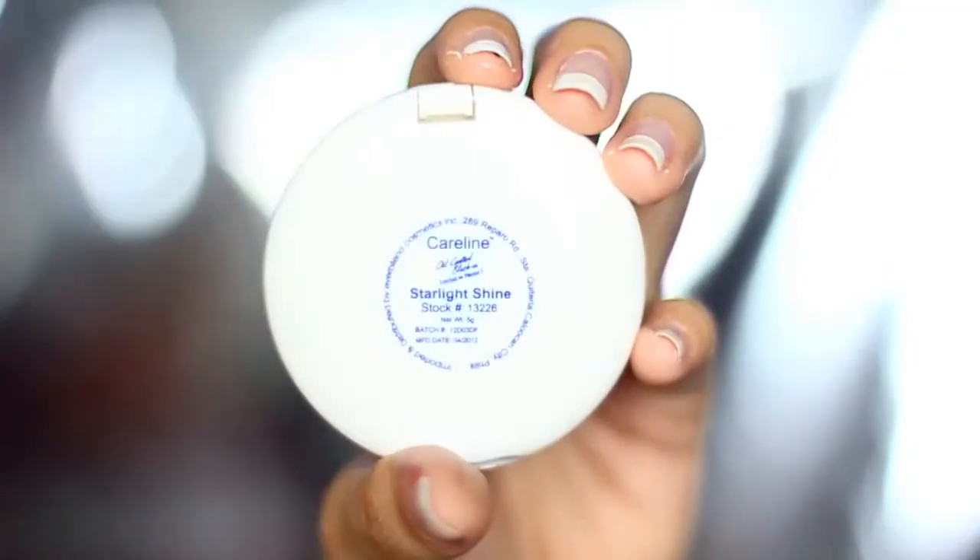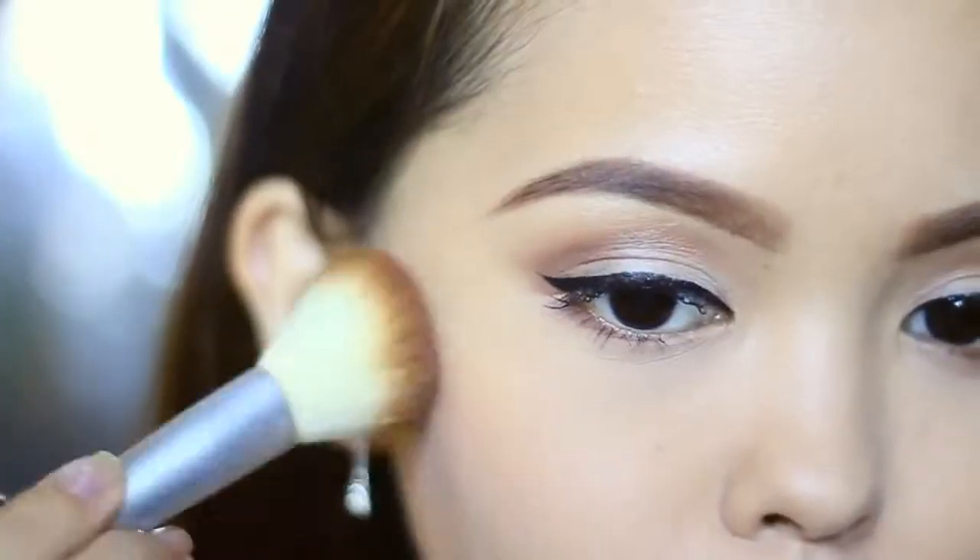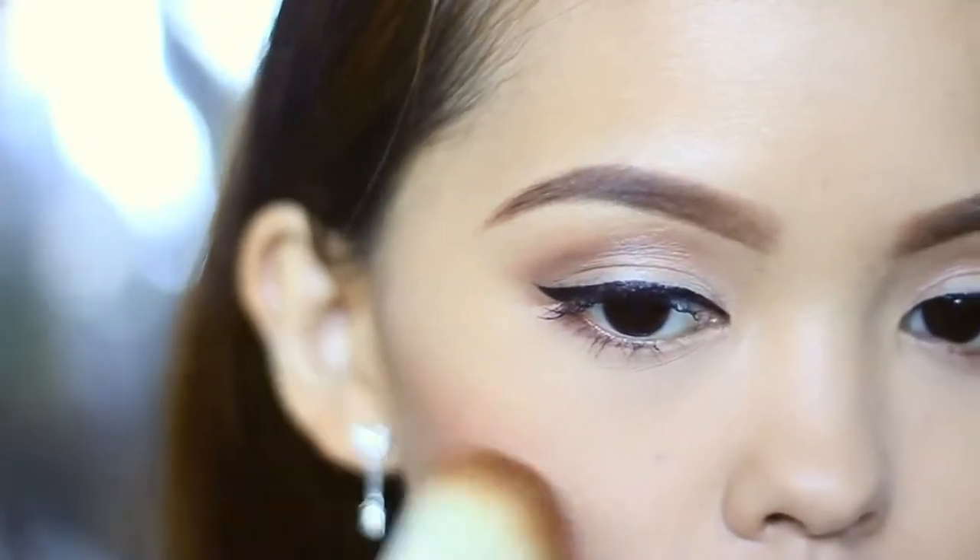I just want to keep it simple, so I'm done with the eyes, and now I'm putting this peachy blush from Caroline Cosmetics on the side of my cheeks. If you want to look young, keep the color to the apples of the cheeks.